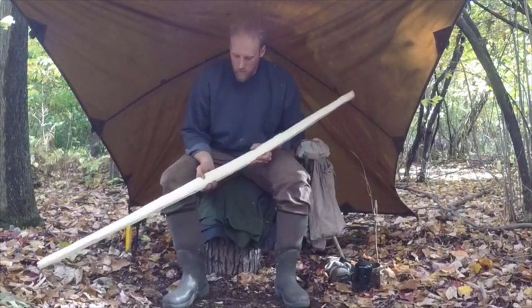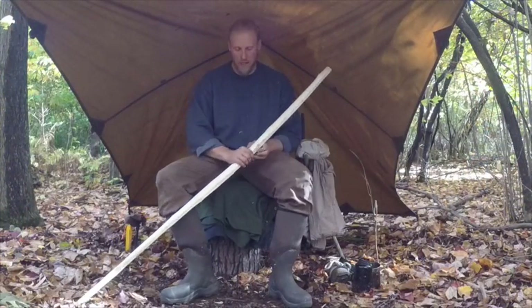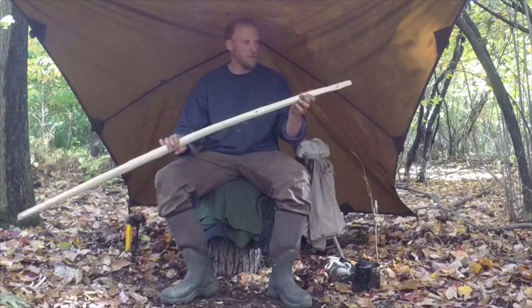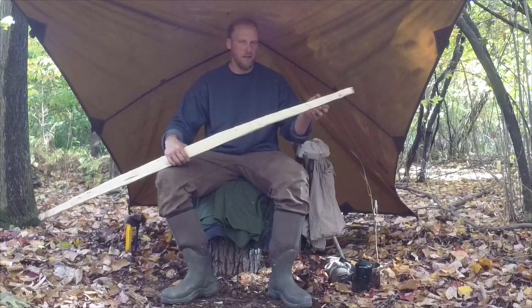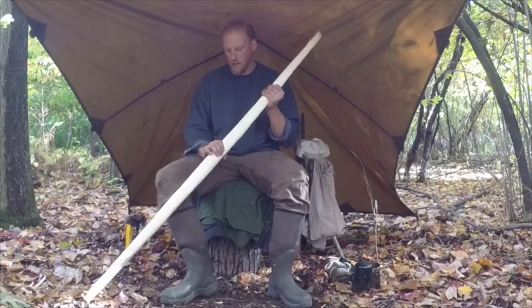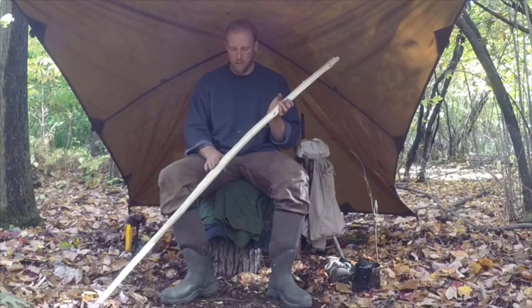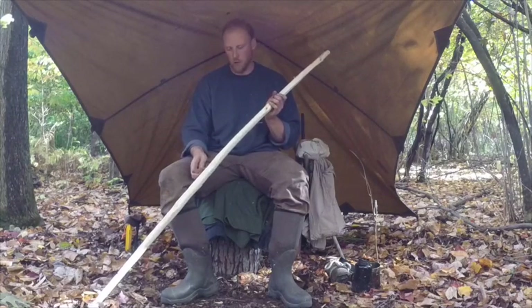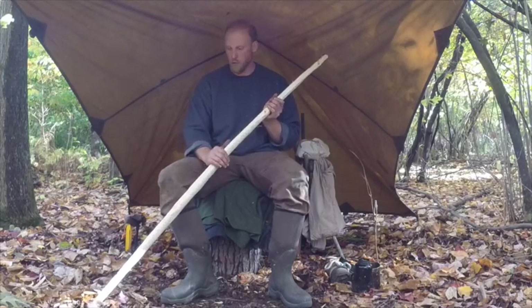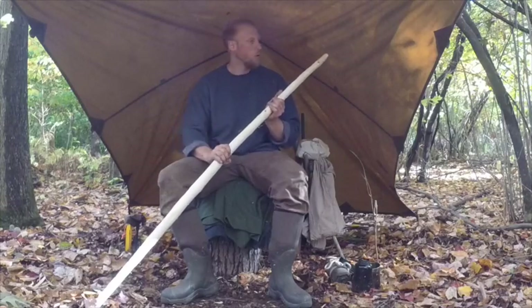We got all the bark taken off — we're at one growth ring on this part of the bow. Still have a lot of material reduction on the profile and the depth of it, so we're going to keep working with our knife. At this point you don't want to use an axe, because if you accidentally cut in too deep you might ruin your entire bow.